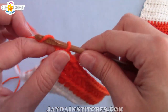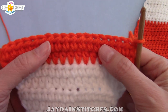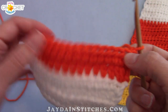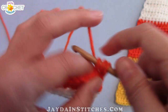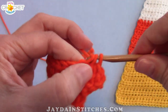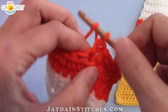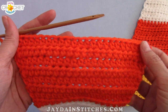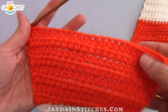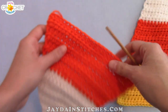Now you're going to work rows 12 through 17 on your own. Every even row — for example row 12 — you increase: work two half double crochet in the first and last stitches. All odd rows, just half double crochet across with no increases. So rows 12 through 17 in orange: work the same alternating pattern of increase on the even rows and work straight on the odd rows. At the end of row 17 you will have 24 stitches. Snip your yarn and fasten off your orange — that's it for the orange section of our candy corn.